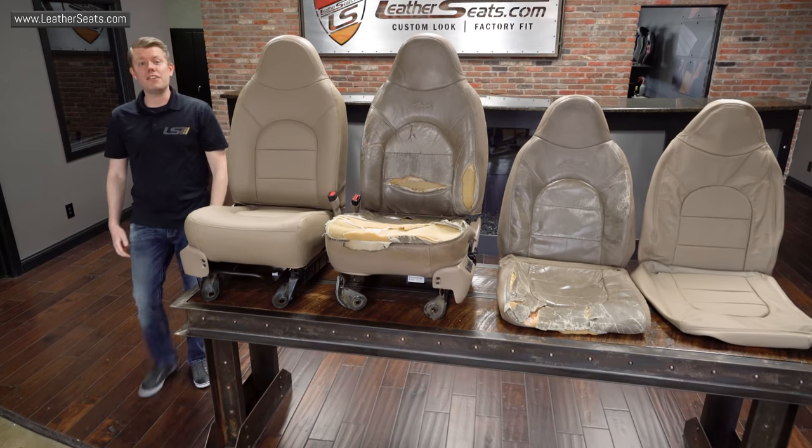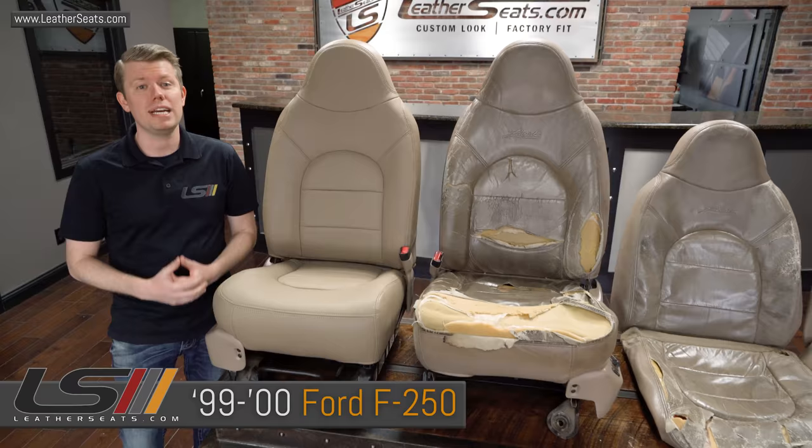Hey guys, it's Tim with LeatherSeats.com. In today's video, we're going to go over some of the options that we have for replacing the upholstery in your 1999 through 2000 Ford Super Duty Crew Cab Lariat.